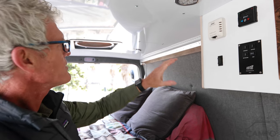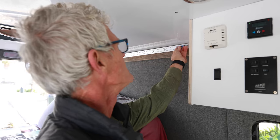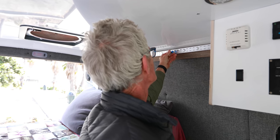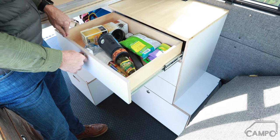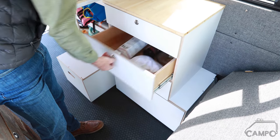We also incorporate the L-Track system here so that you can put bags or hooks here that move around and change position really easily. This is another part that we've added on the 144s, which is storage behind the seat.